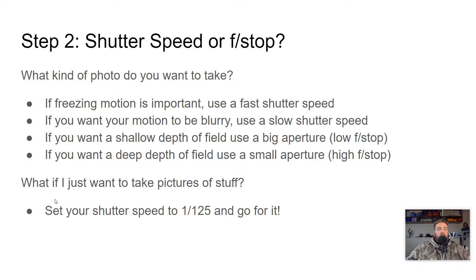If we want a shallow depth of field, we're going to use a big aperture, which is a low f-stop like F2.8. If we want a deep depth of field, we'll use a small aperture — a high f-stop like F22 or something like that. If you just want to take pictures of stuff, set it to about 1/125, or maybe 1/250 if it's really bright out, and just go for it. Then you just worry about changing the aperture as needed.